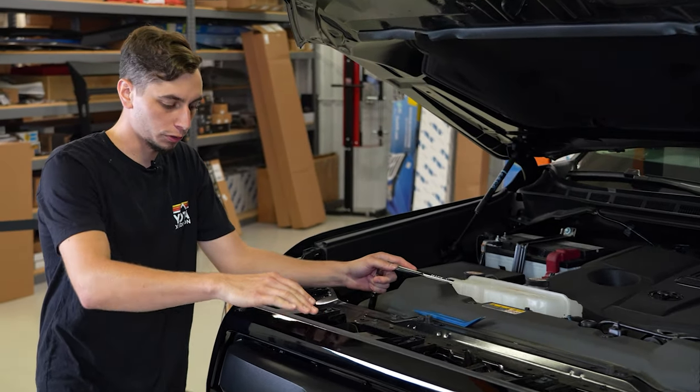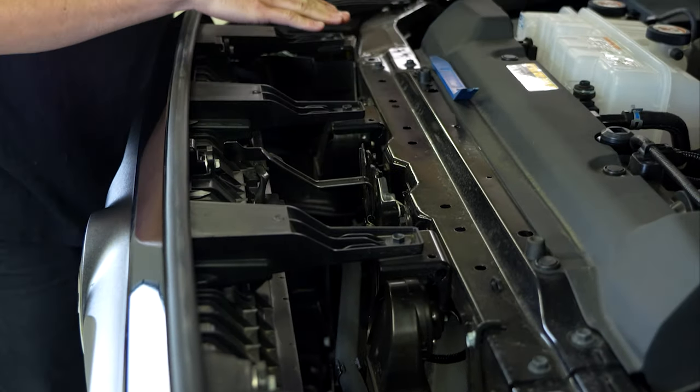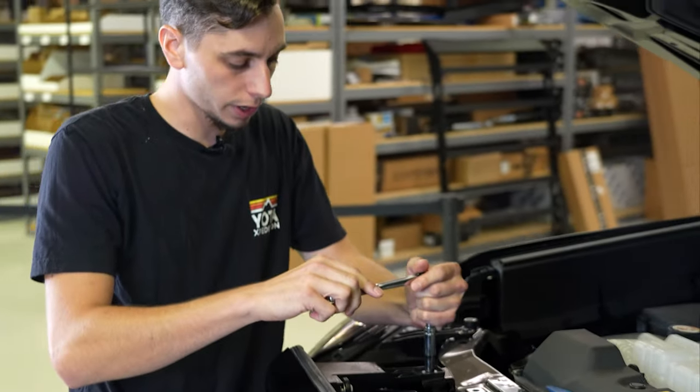So you can see on the top of the grille, we have four brackets that are going to the front of the truck. They each have a 10-millimeter bolt, and we're going to go ahead and take those out.